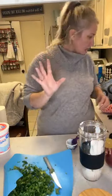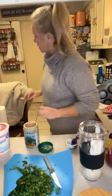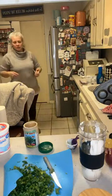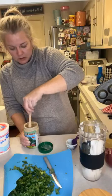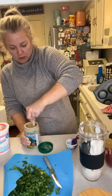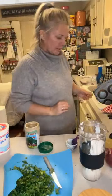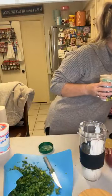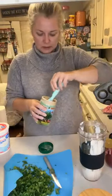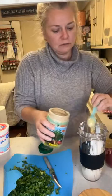We need our tahini, which is what we used for the hummus. Remember, you want to stir this up really well — tahini is kind of like a nut butter, not as thick as peanut butter or almond butter, but the oil does separate a bit, so it's better if you stir it together. We're gonna do about a tablespoon of this. If you do a little more or a little less, it's fine.